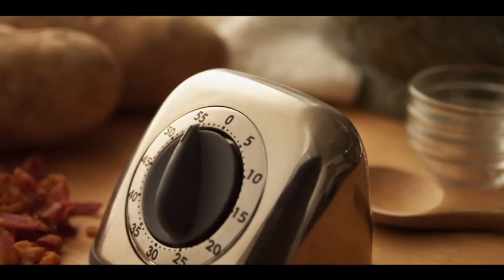Now that our potatoes are in the oven, they should take about an hour. Let's prepare the rest of our ingredients for this recipe.